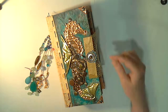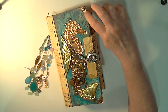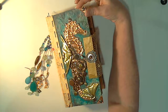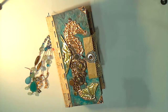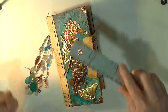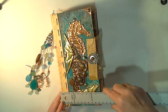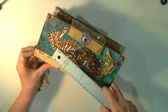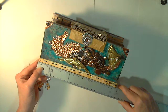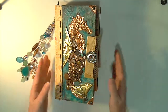I did some stamping with Staz-On ink. This paper is also embossed so it has a lot of texture. I did book corners myself out of that same copper — I tried to imprint it some and fastened it with brads. Some of these edges may be a little bit sharp so be very careful. This book is unique.